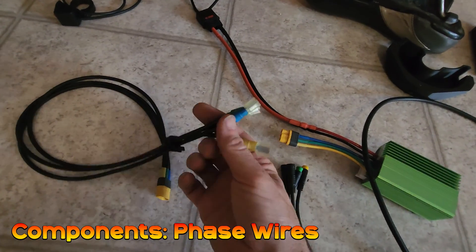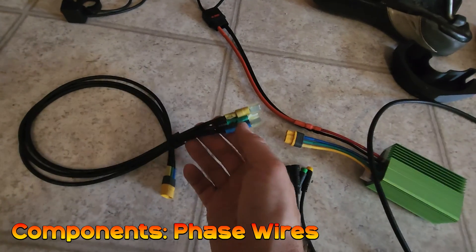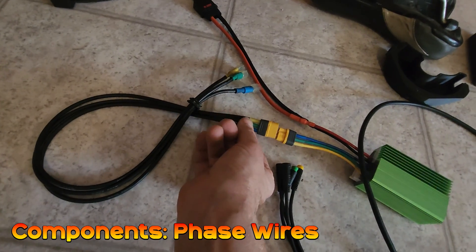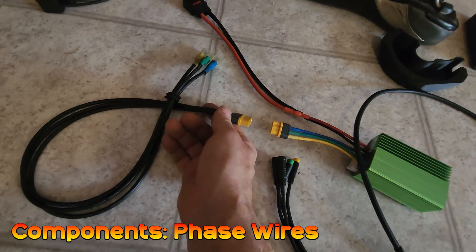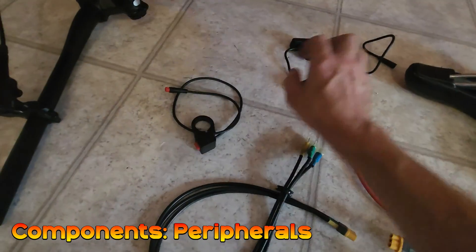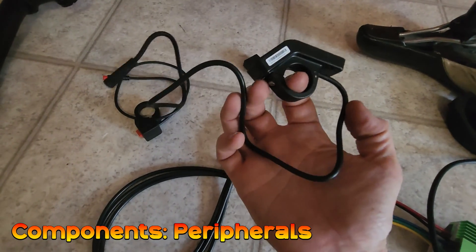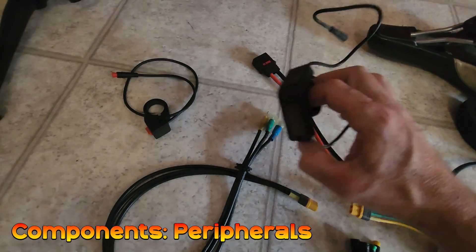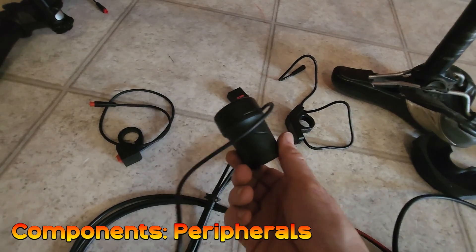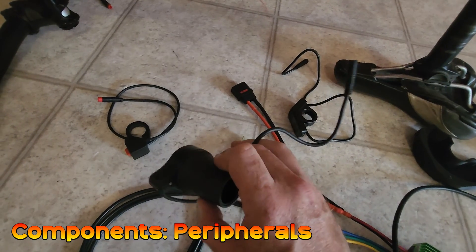This bundle of three is for your phase wire connections. We can send these with the connectors already crimped on, or crimped off — it plugs into the BAC855 and can only go in one way. The last parts in the kit are a power switch and a display; I'm using the Egg Rider, but you can also use a 750C type display. Usually you supply your own Bafang throttle, but we can supply those and also Magura type ones pre-wired and ready to go.